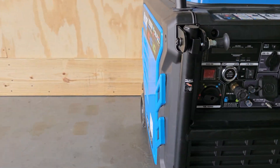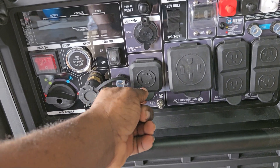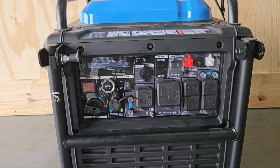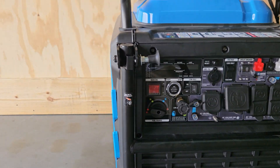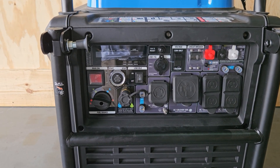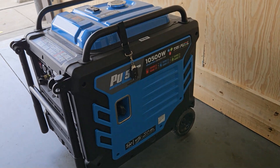Your Pulsar 10500 is now a floating neutral. If you need to have a bonded neutral, get a 30 amp plug and make a bonding plug — that will turn it back into bonded. If you're using it on extension cords or an RV, you want a bonded generator. Going to an inlet box, you need floating. Thanks for watching — if this video helps you out, subscribe, give a thumbs up, leave a comment, and have a great day!